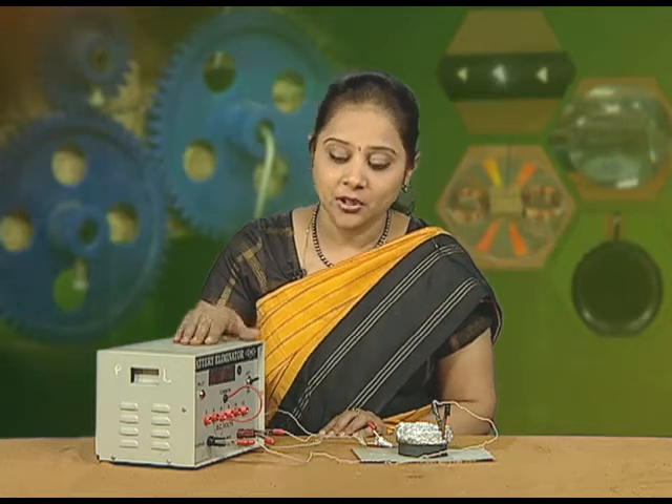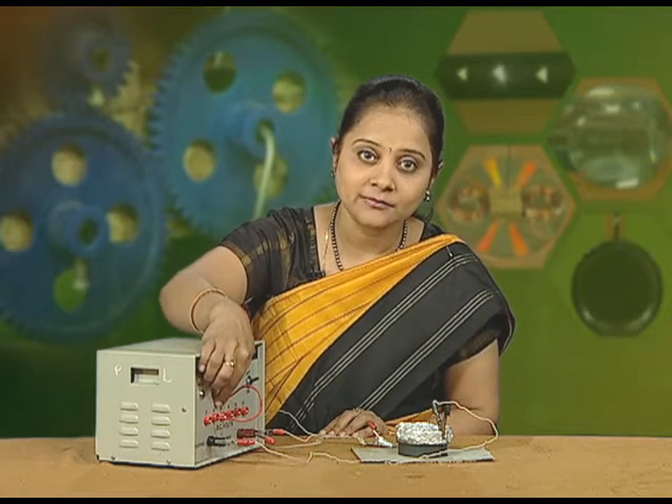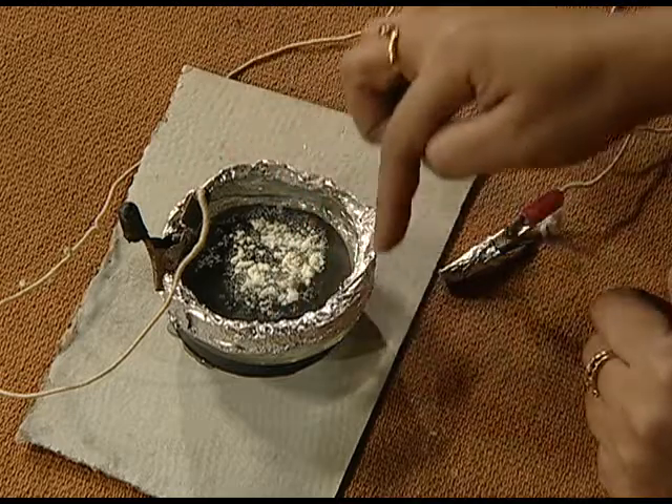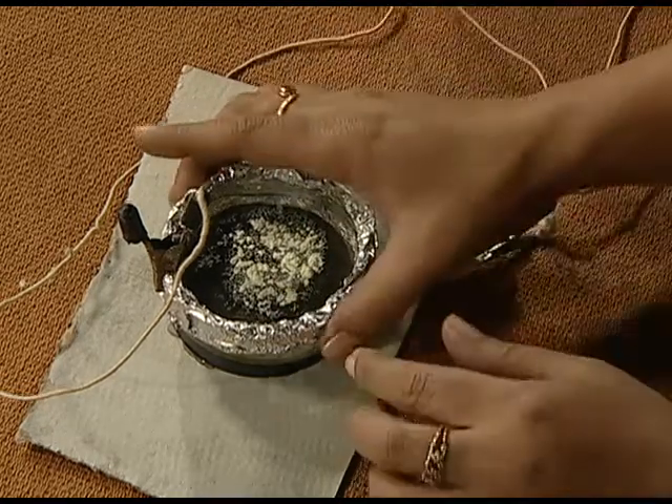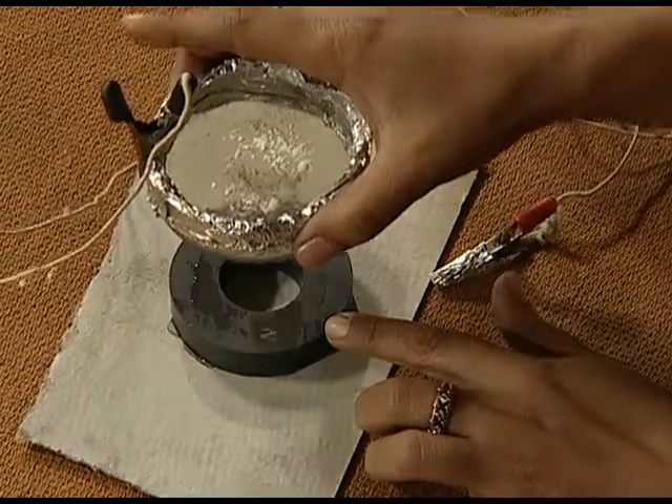For this, you will require a battery eliminator, which is kept at 4 volts, a glass dish which is covered on the sides with aluminum foil, some connecting wires, and a ring magnet which is available from a speaker.